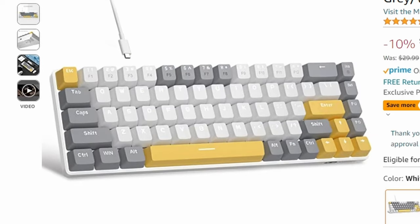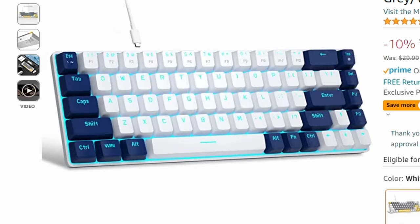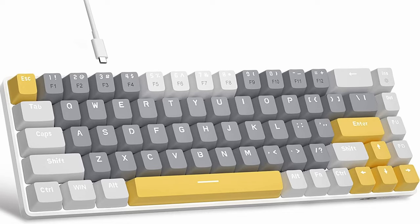The keyboard comes in nine different flavors — five different colorways and two different switch varieties: generic reds and generic blues. For my unit, I opted for the white and gray option with yellow accents and the clicky blue switches, because I need you to know how good of a typer I am.